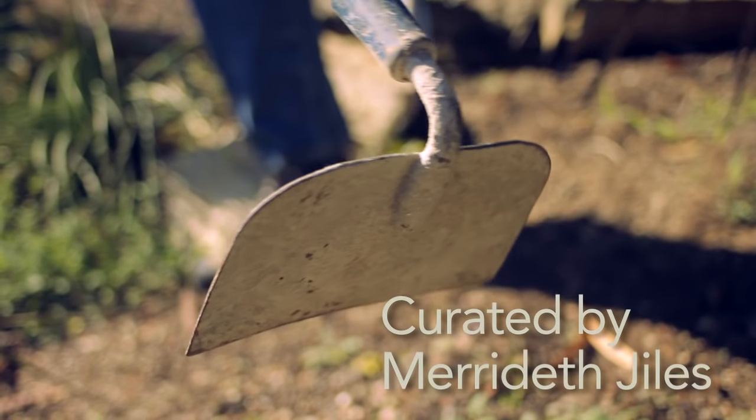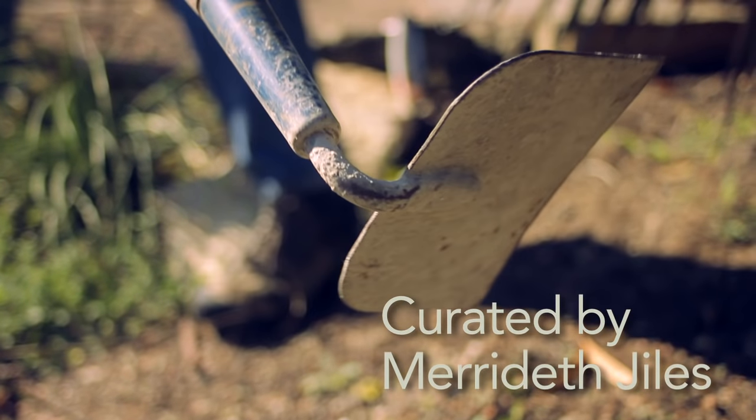Before starting, be sure your tools are clean, sharp, and in good working order.